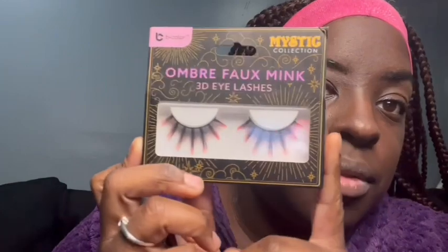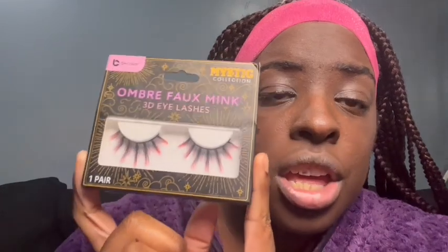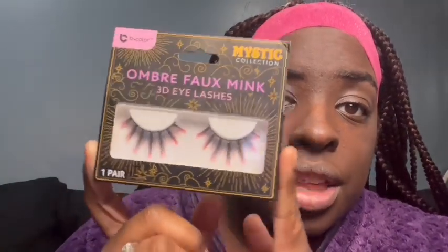So here we go — these are the lashes I'm going to be using for this video. All you got to do is go to Walmart and you will find these in their little collection. They're Walmart 3D eyelashes — the color is like a reddish pinkish.